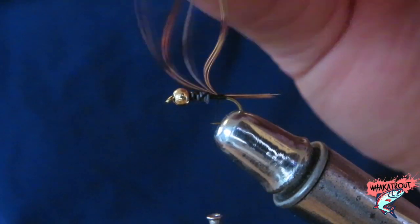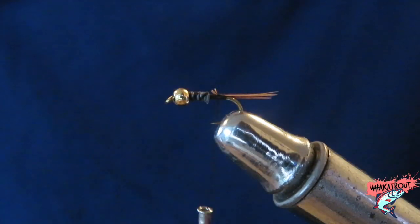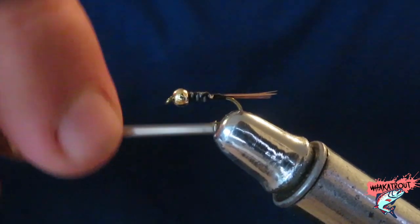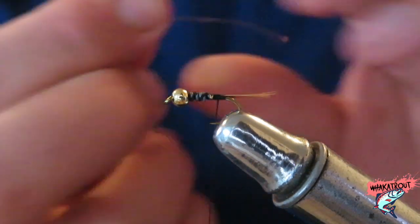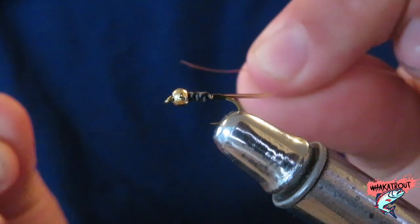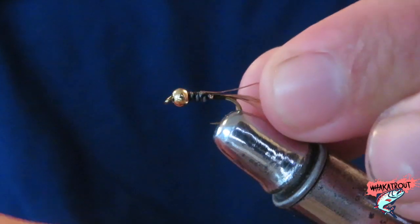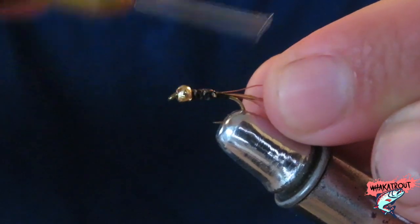Unlike the pheasant tail, we don't want this sitting here, so we're just gonna snip that off and tie that little bit in. Now I'm gonna grab some copper wire — this is essential for the Heron Copper, as copper is right there in the name. So we definitely need that, and I'm gonna tie it in.